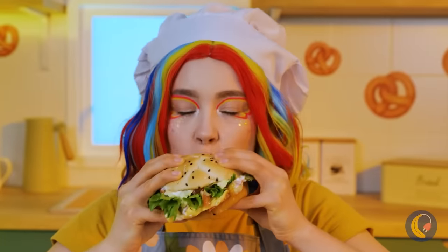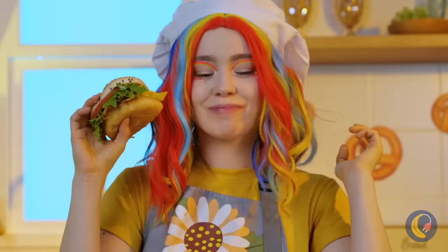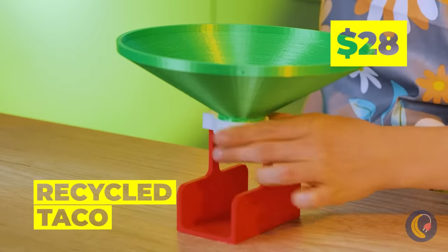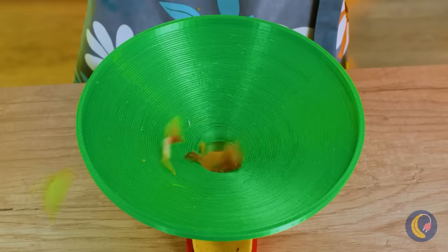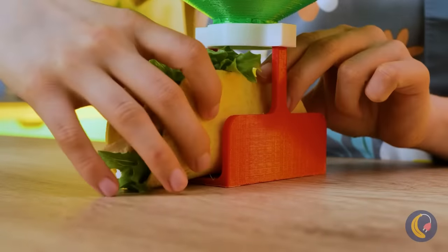Mmm, a sandwich. I'm starting to see why some people prefer wraps. Maybe the magic microwave can help. Oh, I see — this device collects whatever you spill and uses it to fill up a taco. I'm wondering if we should have played it safe with a soft shell.